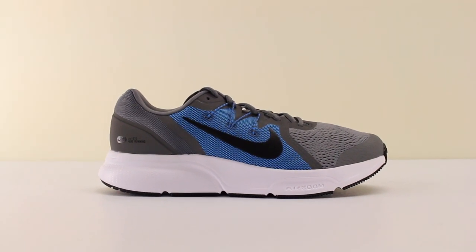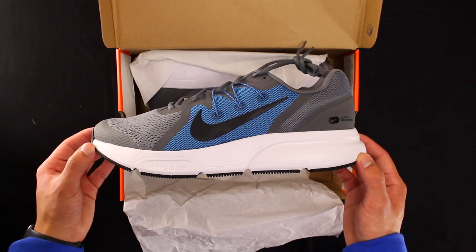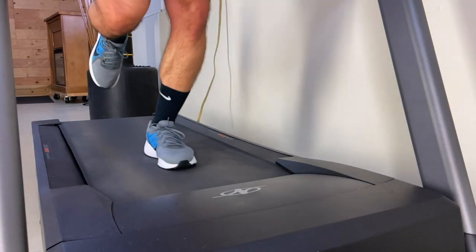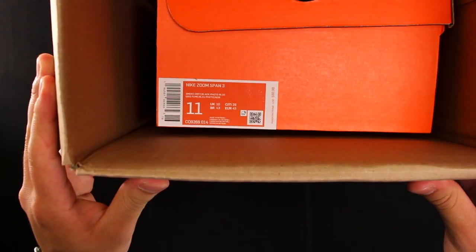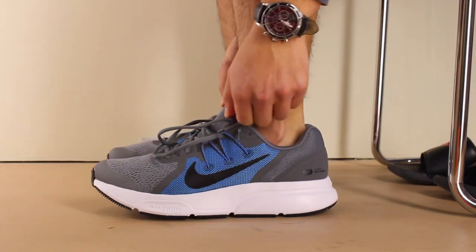Today I'll be giving you my first impressions on the Zoom Span 3 by Nike. Throughout the video, I'll give you my thoughts on the shoes so far regarding their features and wearing them for running, HIIT workouts, and casually. The Zoom Span 3 released at the beginning of 2021, retails for $80 US dollars, and I got them in US size 11, which is true to size for me.